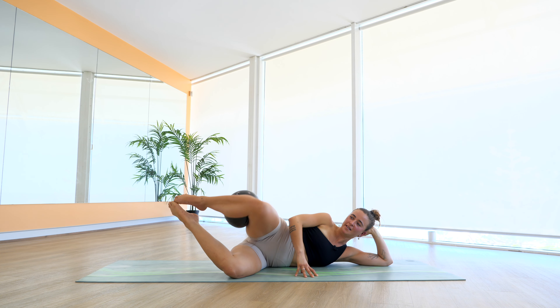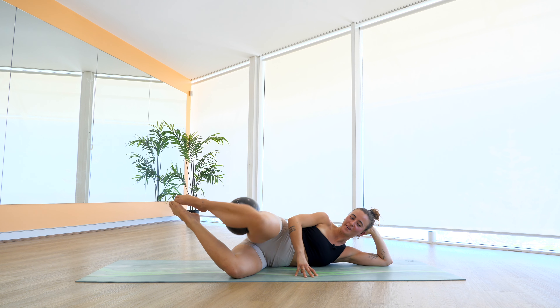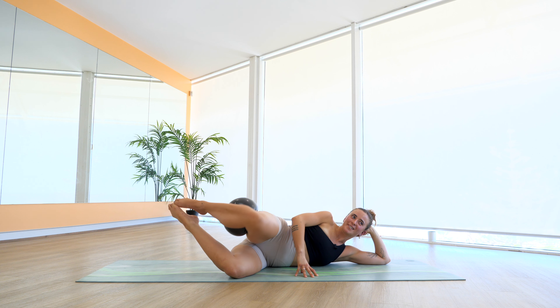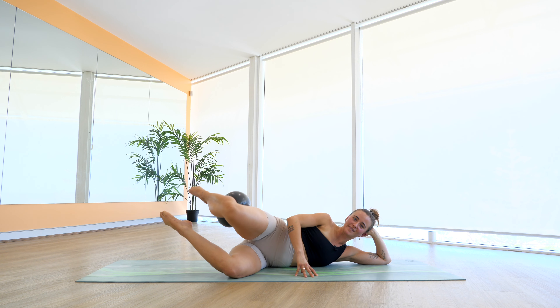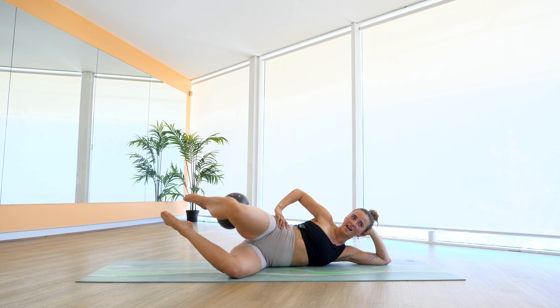Off we go again — we lower down, we squeeze it up, we lower and squeeze. Spicy, isn't it? Last five, four, three, stay with me, two, and one. Leave it open — little tiny pulses up and down. Last five, four, three, two, and one. Separate the feet, little tiny circles, whatever direction you want first because we've got to go the other way. Last five, four, three, two, and one. Reverse that circle. Five, four — make sure your hips haven't started to move here — three, two, and one.